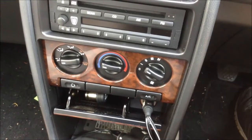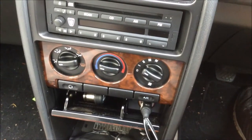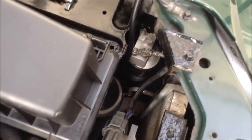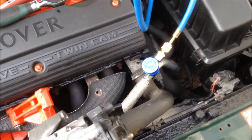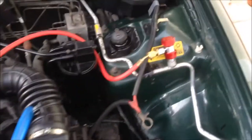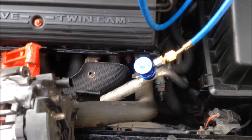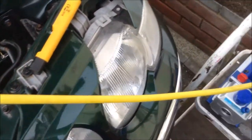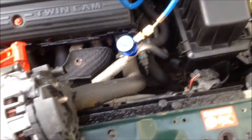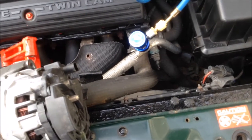We start under the engine so you can see how we do it. After fitting the compressor and changing the dryer, as you can see down there, it's now time to evacuate the system and pull a vacuum. We've got our gauges up there with all three pipes connected. The red goes to the high pressure side, the blue goes to the lower pressure side, and the yellow hose is connected to our vacuum pump, which you should be able to hear running in the background. We're going to be pulling a vacuum for a couple of hours as the system has been open.